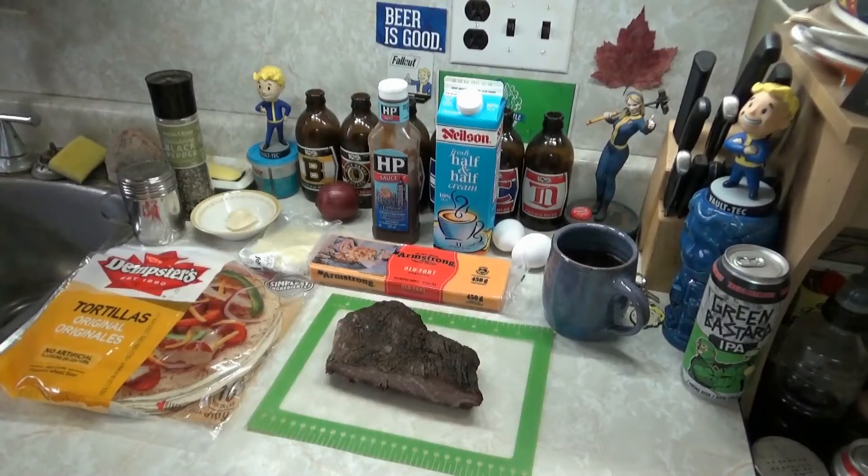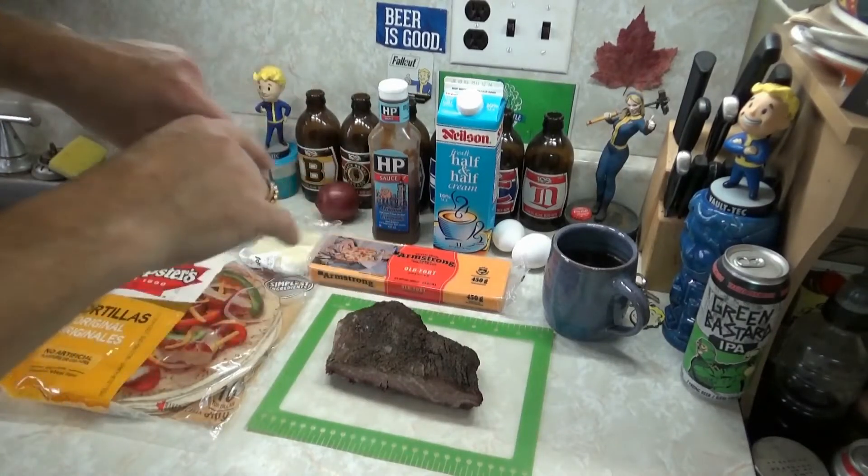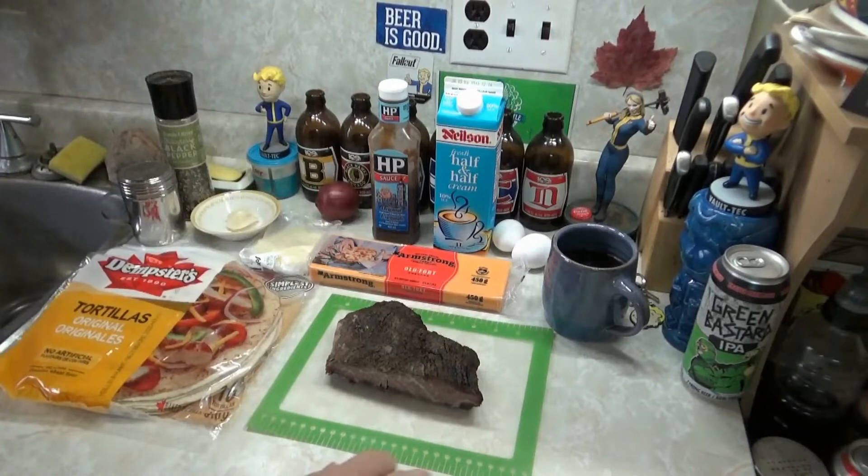Howdy! Welcome to GB's breakfast quesadilla recipe number five — I think it's number five. It's been a long time since I've done a breakfast quesadilla video, and I said to myself: it's time.